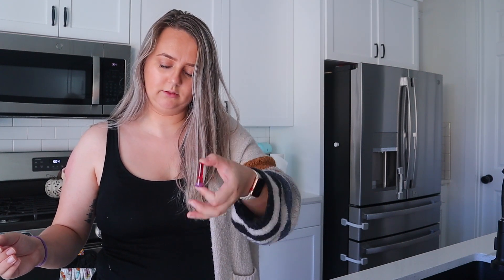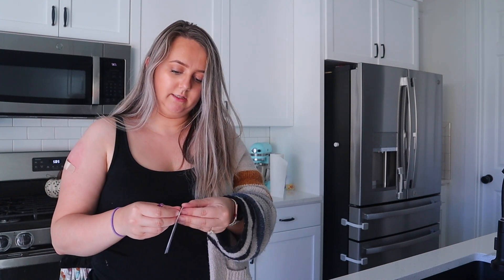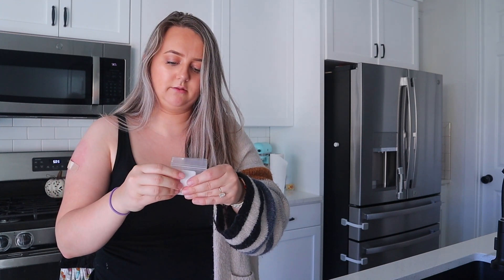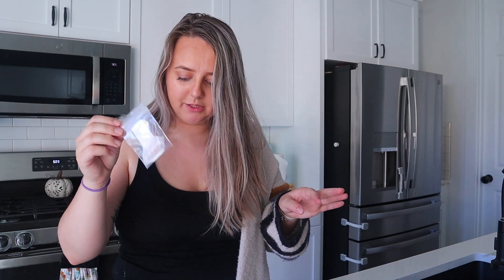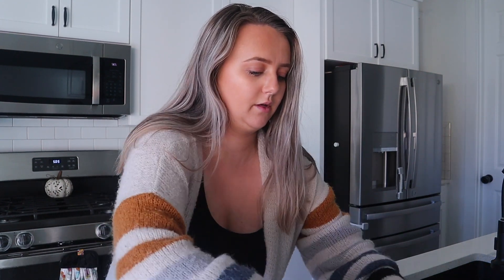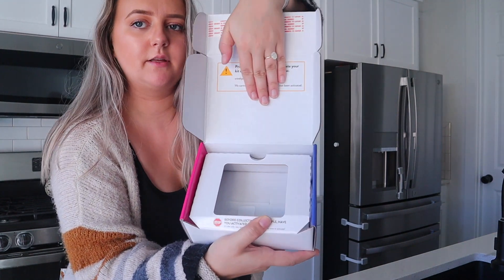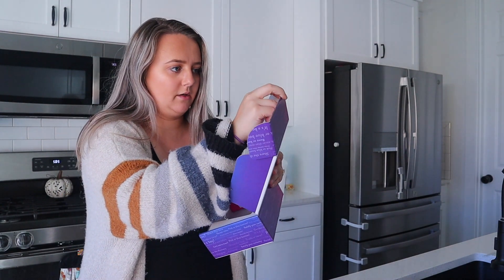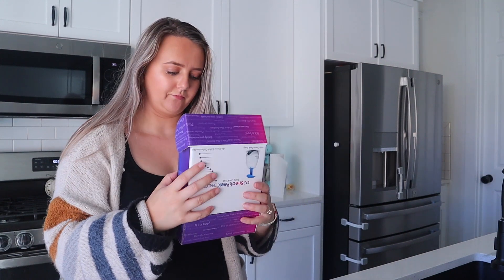Now you're supposed to put the blood sample into this. Do not remove the gauze — it's probably there to catch your blood if it leaks. Place the bag with the gauze and the sample into your original SneakPeek box. Here's the box it comes in — you just put it in there, and then there's an adhesive strip right here; you peel that off, close it, and then you're done.